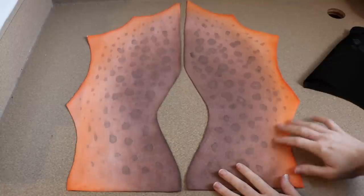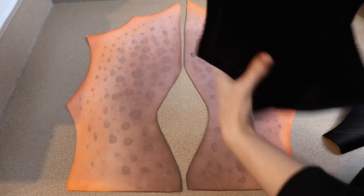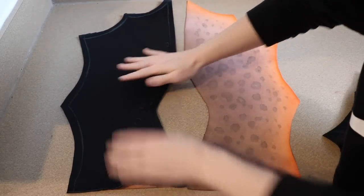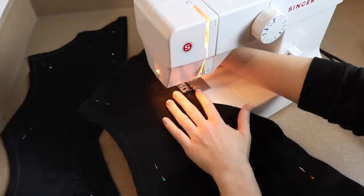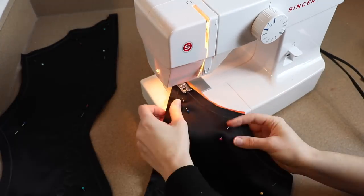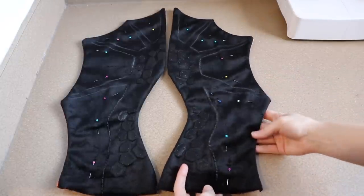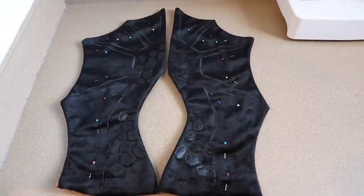Our fabric is finally all dry and we're going to start sewing the wings together. We're going to take the painted pieces and the black pieces we sewed the scales on, sandwich them together, and pin them so we can sew them with the sewing machine. We're sewing these inside out, so make sure the sides you want on the outside of the wing are on the inside right now. We'll pin these together and sew all the way around them. After flipping the wings right side out, we have a little bit more sewing — we need to sew the finger pieces into place. I used a white pencil to draw on the black part of the wing where I wanted the finger pieces to go, then I pin and follow those lines with the sewing machine.